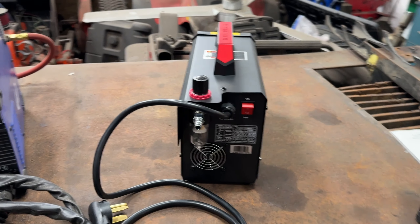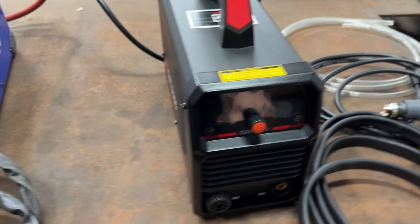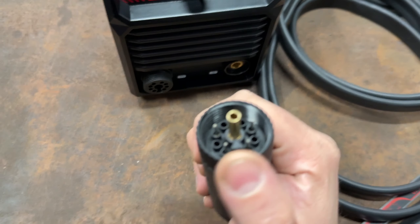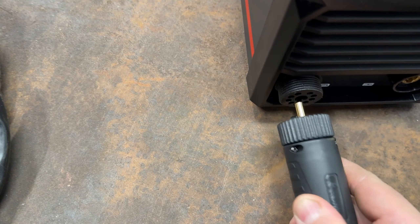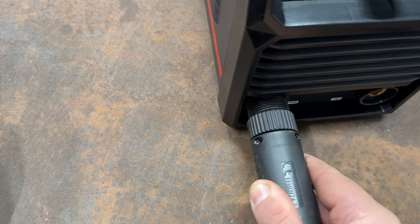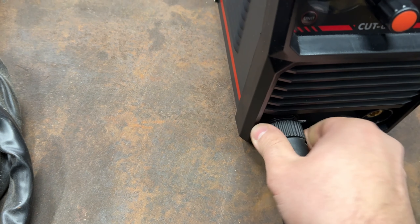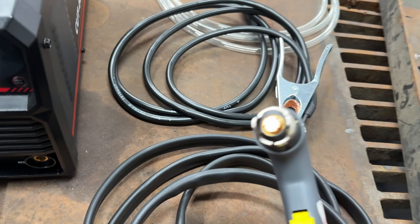Now we're going to turn the Cut 65DS on. Setup is very easy - the torch connector has a little triangle that goes on the bottom, you push it straight in and tighten it. It doesn't get any easier than that. Your torch comes all assembled.